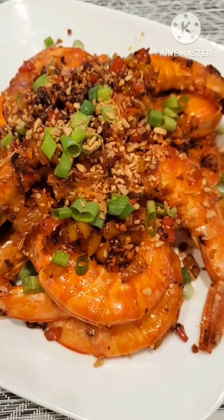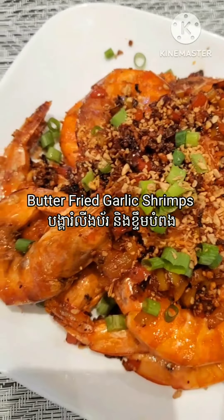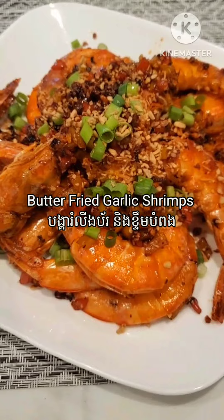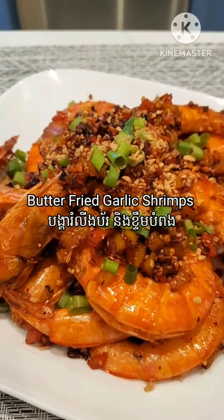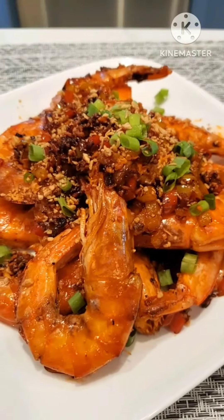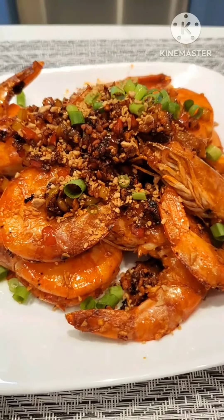Hello everyone, welcome back to Emma Homemaker. In this video I would like to share with you how I make my butter fried garlic shrimp. This is a restaurant style, and if you try this I guarantee it will taste very similar to the one in the restaurant. The ingredients are very simple and very easy to make.